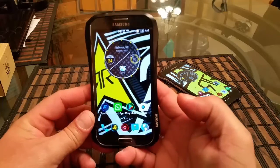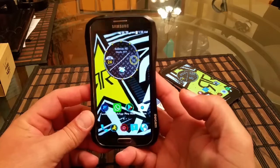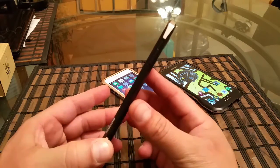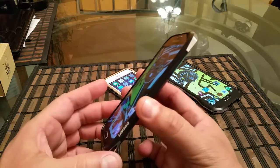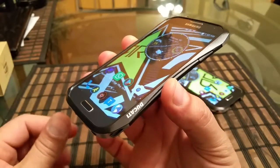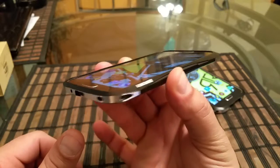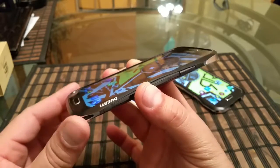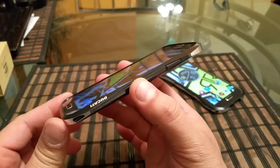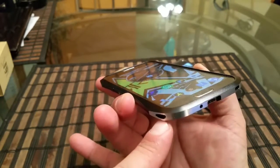As you guys know, the S4 is a five-inch screen size. The case is actually really, really thin and fits perfect around the phone. As you can see, we have the name Ducati right there. They offer this case in different colors — I believe there is white, silver, red, and black. This is the black version. Here's the power button built on the side of the case, and this case takes two screws, one on each side.